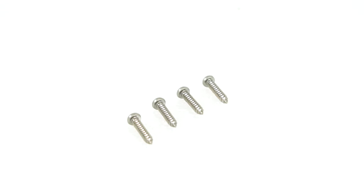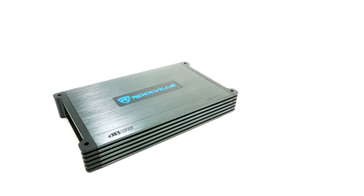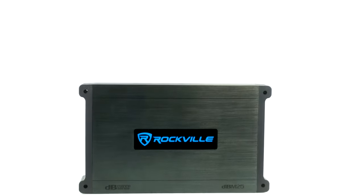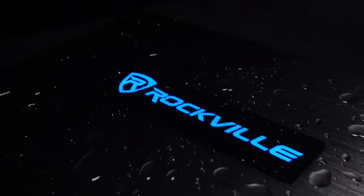It comes with mounting screws to install the amp on your boat, two allen keys for the power, ground, and speaker terminals, and the amp itself. The amp has a nice and sleek design with a clean gray metal sheen, and when you power it on the Rockville logo illuminates.